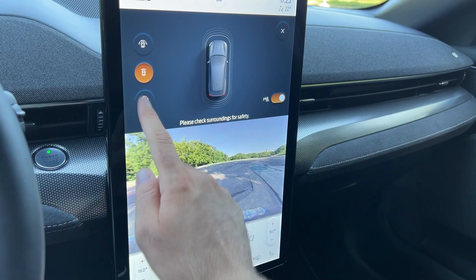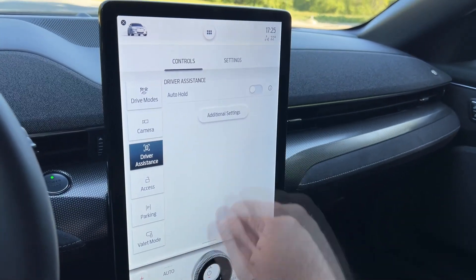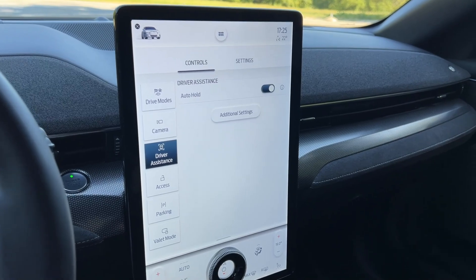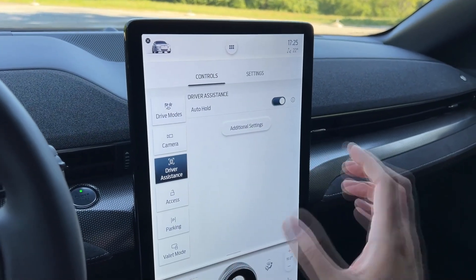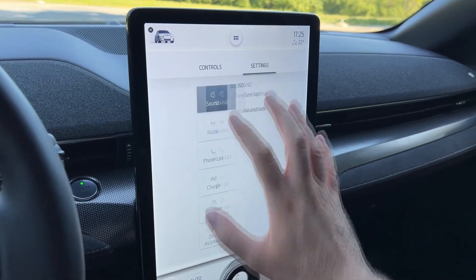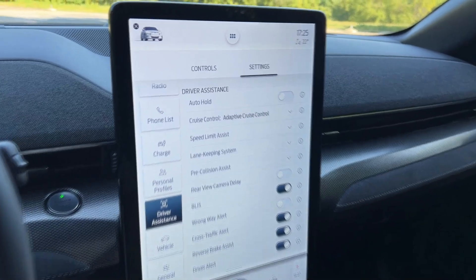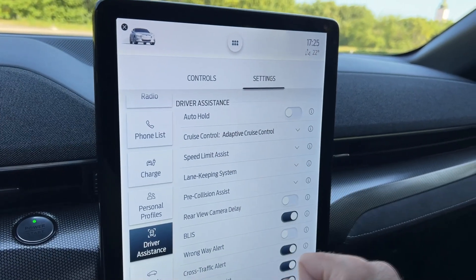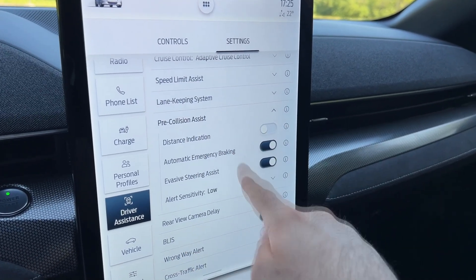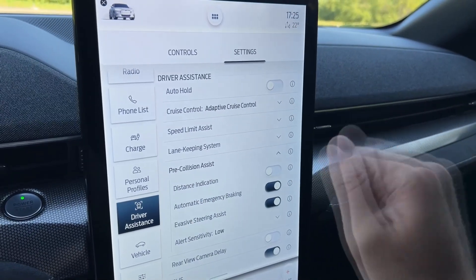Camera options include the rearview camera, surround view, and front camera. In driver assist settings, auto hold means the car will not move until you press the throttle; if you want it to move as soon as you release the brake, turn auto hold off. Other settings include speed limit assist, lane keeping assist, and pre-collision assist — I suggest keeping all of these on for safety.